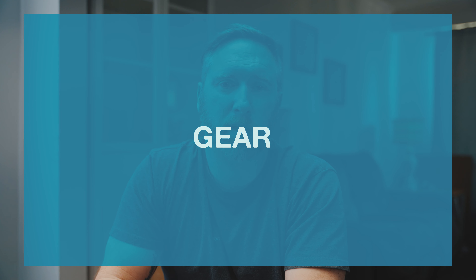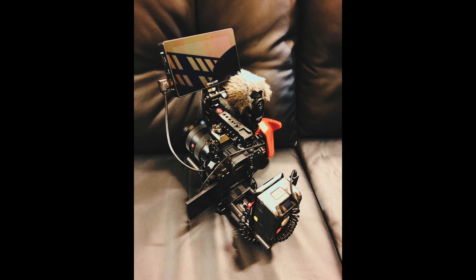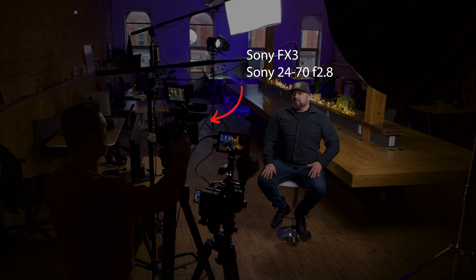First, let's talk about gear. I shot the whole thing on the Sony a7S Mark III with the Sigma 24-70mm f2.8 lens, using my full rig with the top handle, side handle, and external monitor. If you want to learn more about how I set up my rig for filmmaking, I have a link in the description. For the interview, we had Brian Hunt come in and shoot the tight angle with the Sony FX3, and he also had a 24-70mm lens.